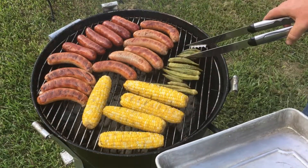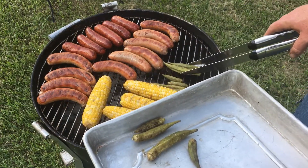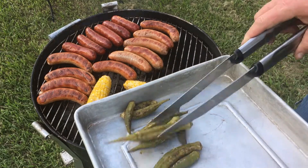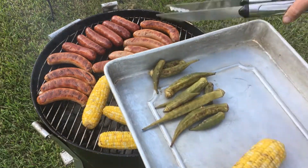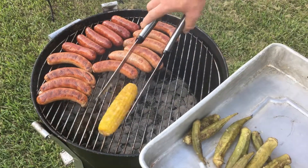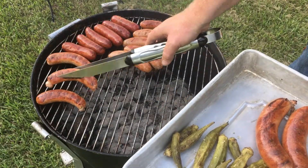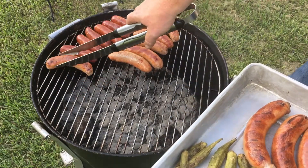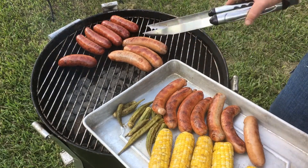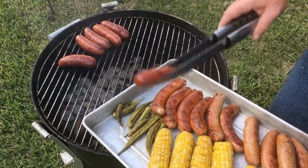We're gonna pull the okra off of here — just like that. Grilled okra is delicious, y'all; if you like it fried, I guarantee you'll like it grilled. This corn's done — I did brush some butter on it a little while ago. These turkey brats are done; you want to make sure brats are done to at least 180°F, because regular brats are made out of pork and these are made out of poultry — you don't want to mess around with underdone poultry or underdone pork at all.